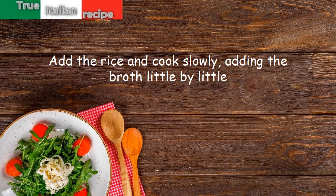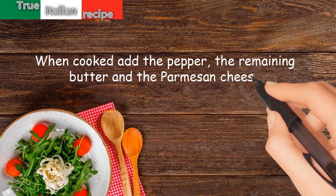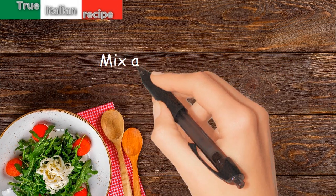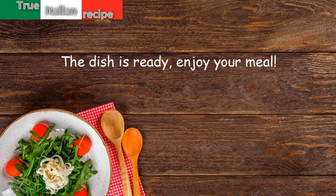When cooked, add the pepper, the remaining butter, and the parmesan cheese. Mix and serve hot. The dish is ready — enjoy your meal!